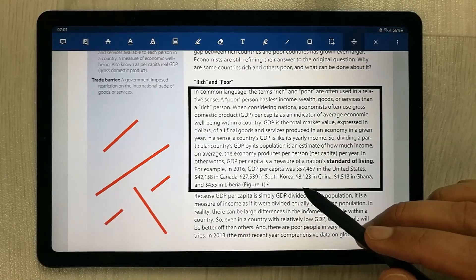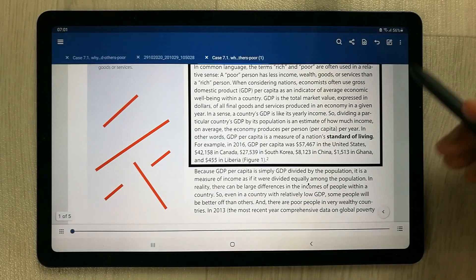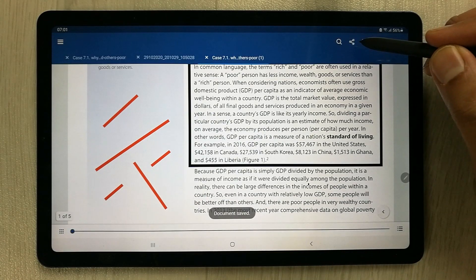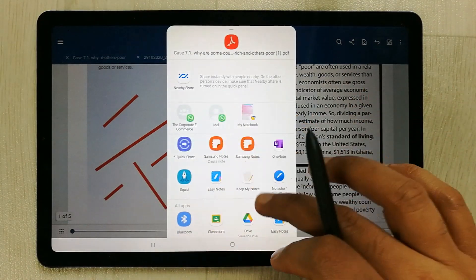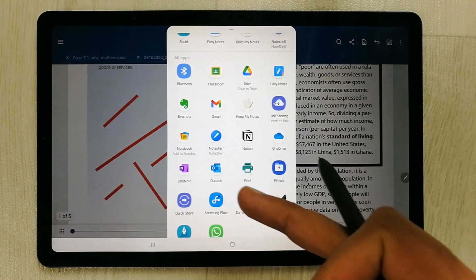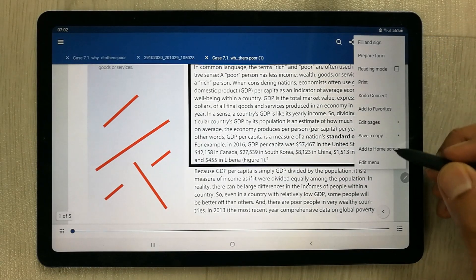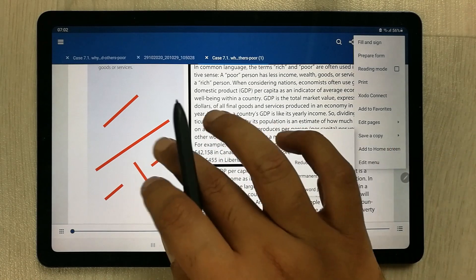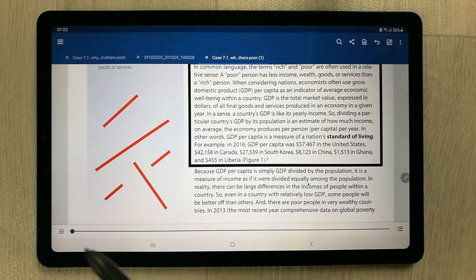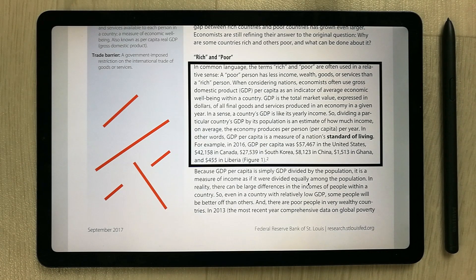To share your work in Xodo, go back and select the sharing icon. It gives you the option to share your PDF across all platforms. You can also save a copy of your annotated file. That's it for today's video — I hope you liked it. Please subscribe to my channel. Thank you very much.